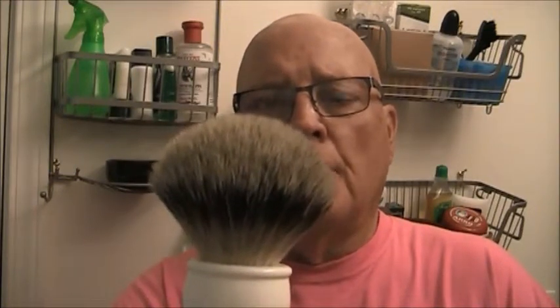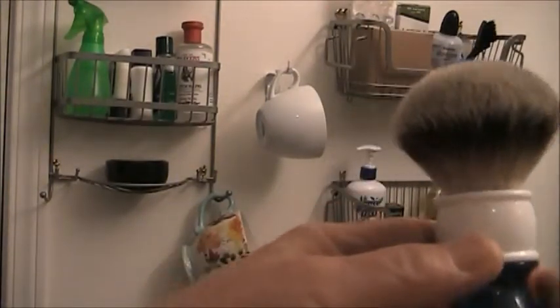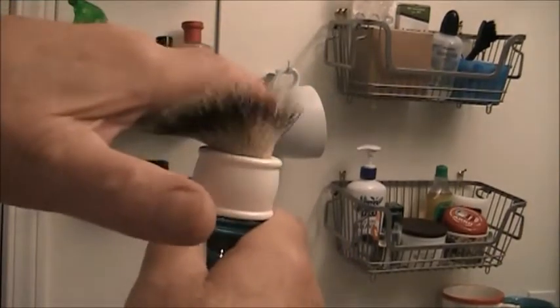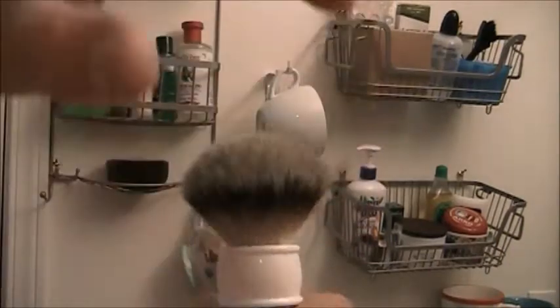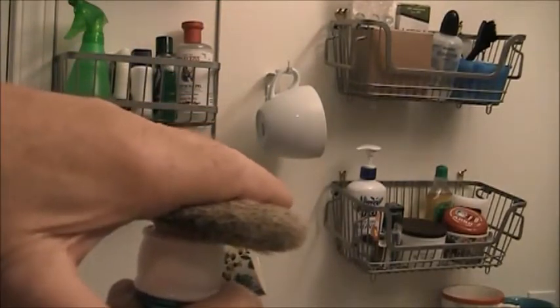First I want to soak the badger brushes, but I wanted to show you something dry first. I'm going to swing around and bring this brush closer to the camera. Watch this — do you see that when I go across the brush, it lays over almost all the way down to the very base of the brush? What I'm talking about is layover — that's the term I'm going to use.